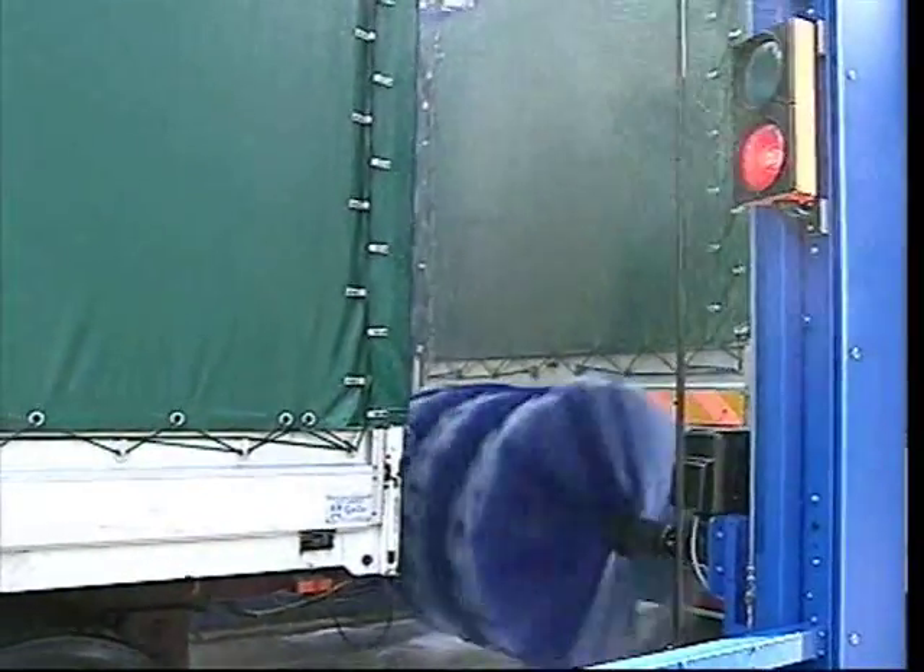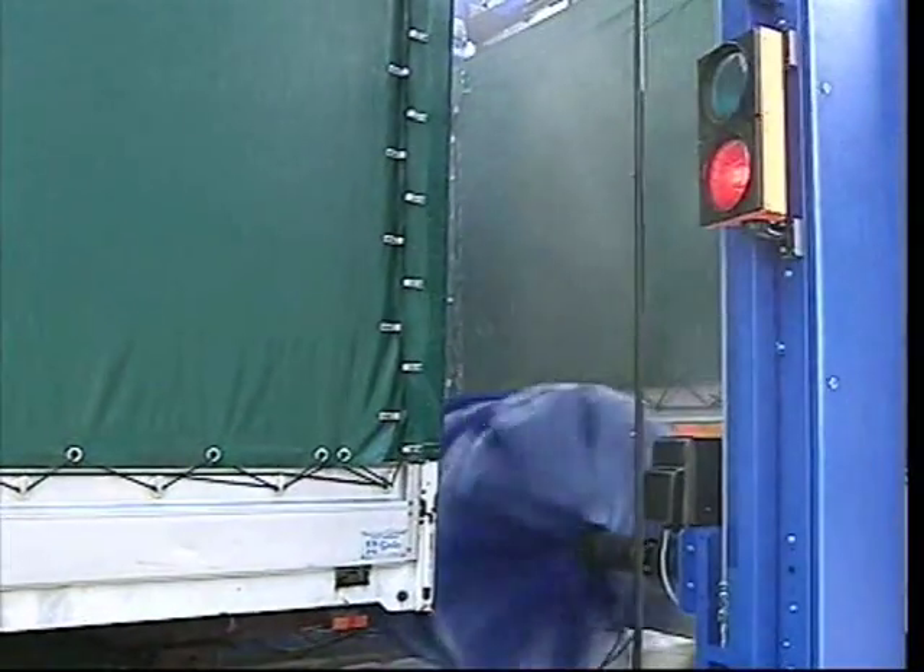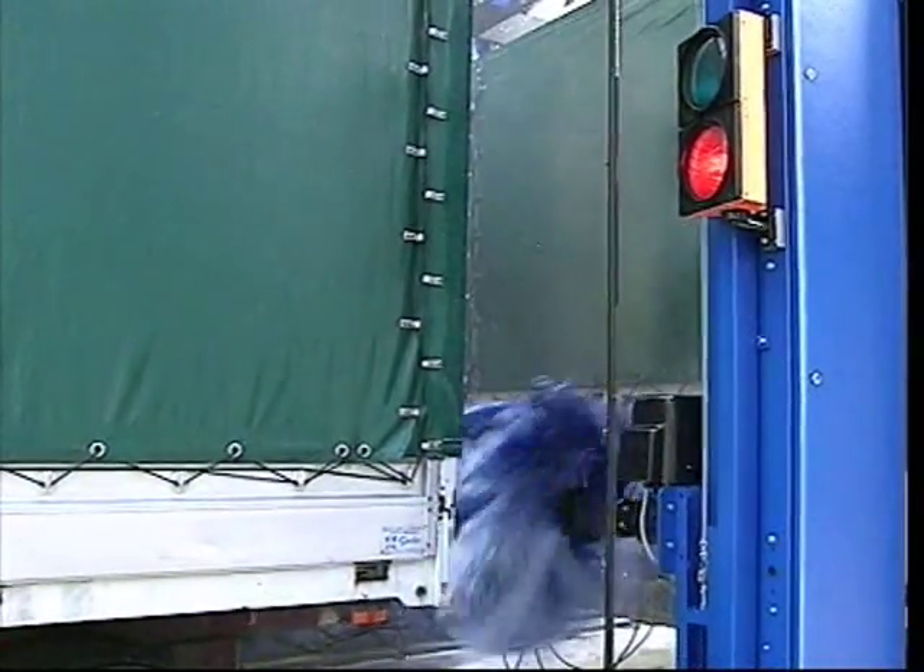Also, the brush, like the high-pressure system, carries out the complete washing of the intermediate ends of the vehicle.